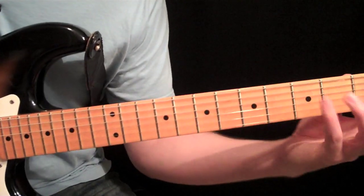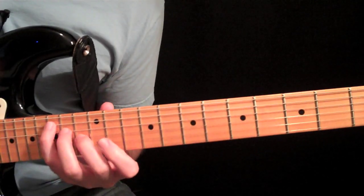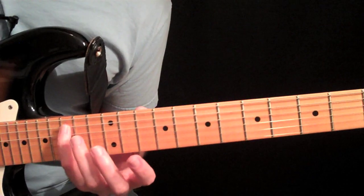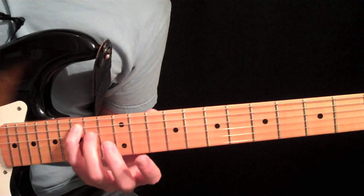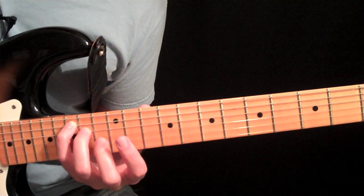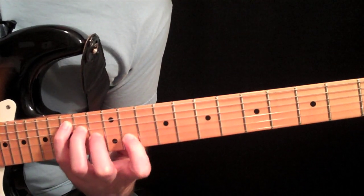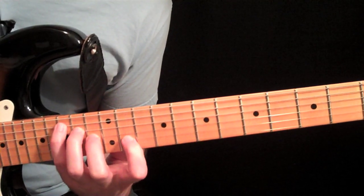The last one is Form C. We couldn't do it off the open C because we didn't have enough room, so we had to start with Form A. Here's your pinky on the C on the 5th string at the 15th fret, then your 3rd finger at the 14th fret on the 4th string, 2nd finger at the 13th fret on the 3rd string, and 1st finger at the 11th fret on the 2nd string. Just strum the 4 middle strings.